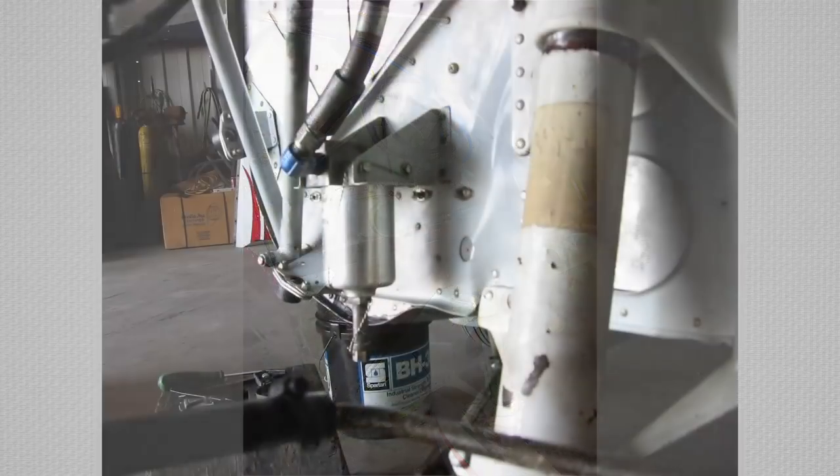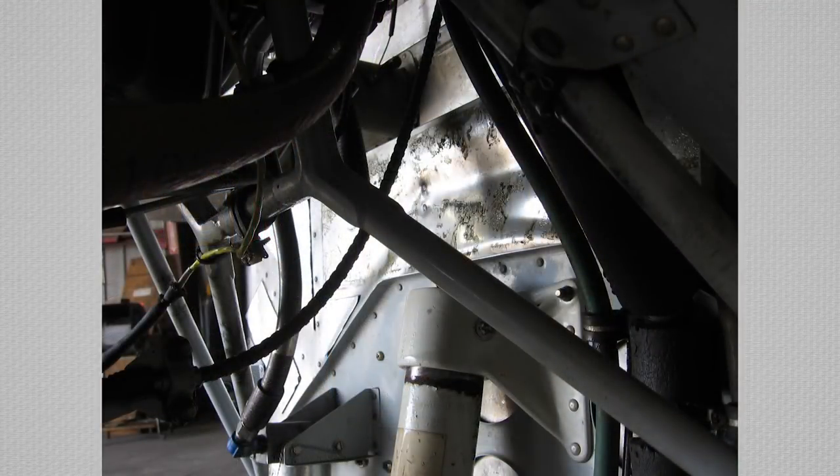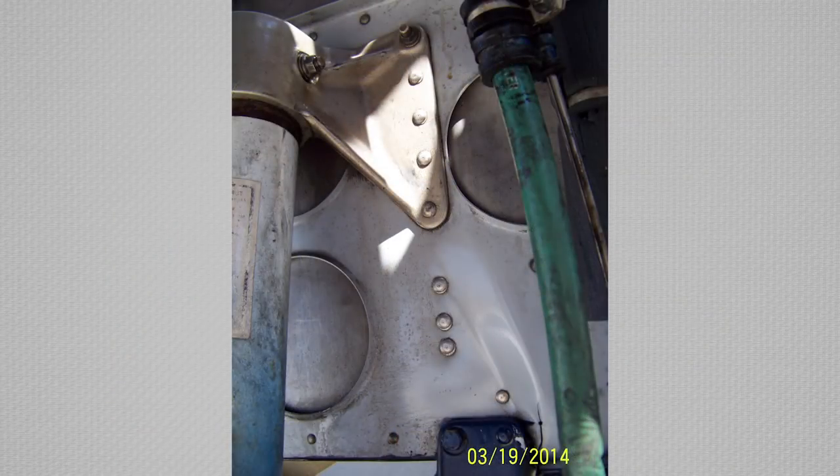This is especially true after a hard landing incident which caused lower firewall buckling, similar to these damaged photos. Although some older Cessna single engine models have small patch or splice repairs listed in the service manual,